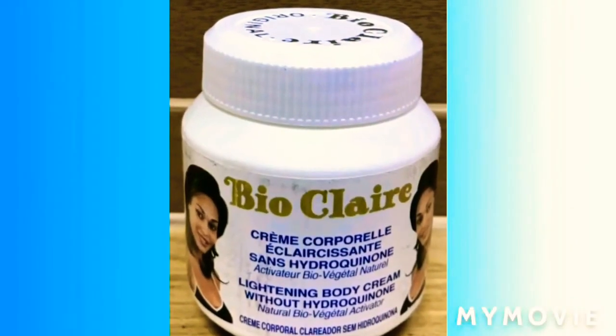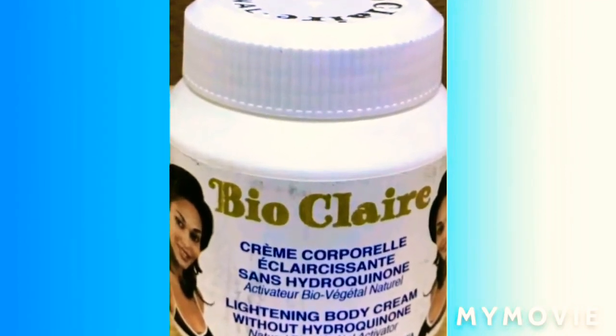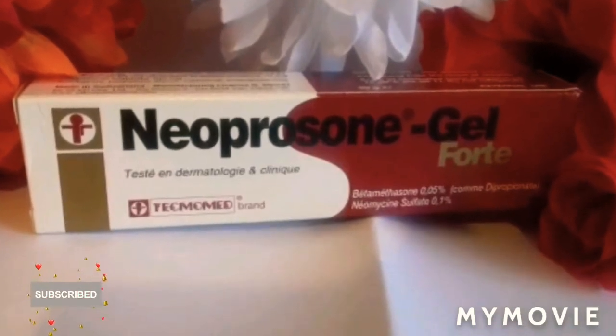You're going to use Neprosone gel just to activate the mixture — one or two pumps — so that you can make your face a little bit whiter, or extra bright if you want. You can also use one pump for the lotion. So I'm here to talk about this Neprosone gel.